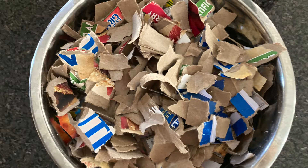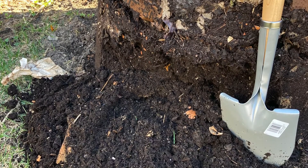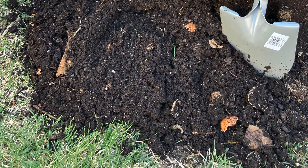You want your compost to smell good. All of this good stuff is going to really help you get a nice smelling compost that breaks down a lot easier. A compost shouldn't smell, and if it does smell, you have a little too much nitrogen.